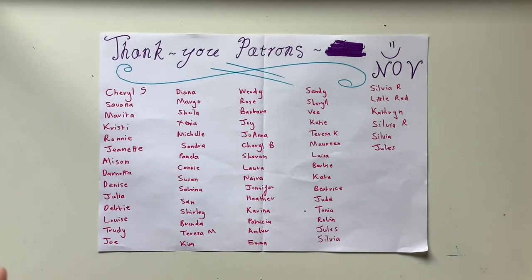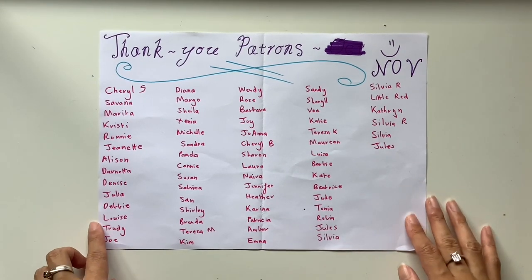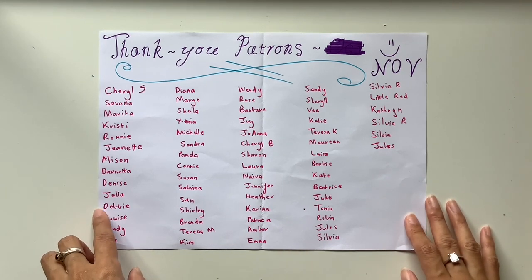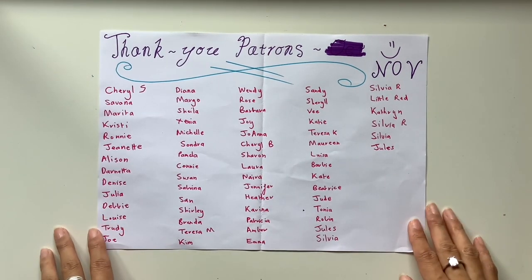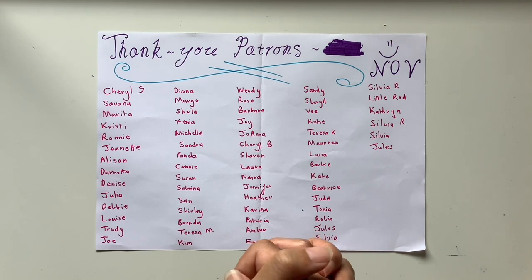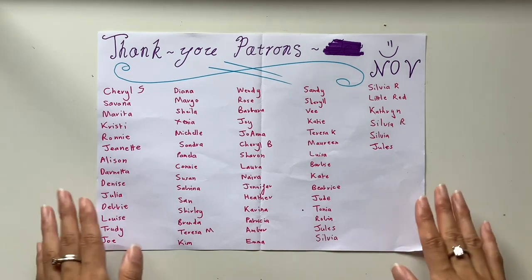A big thank you to my beautiful patrons who supported me in November — I hope you loved all of the extras this month. If you'd like to support me in December and get access to extra videos, printables, behind-the-scenes updates, and first access to my creations, the link is down below in the description. Links to all of my journaling courses are there too, including the Reflections Journaling Course running all through December, and my GoFundMe book fundraiser page as well.